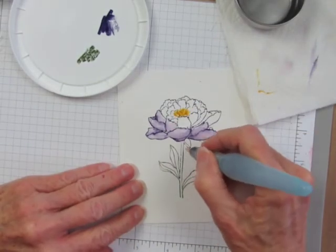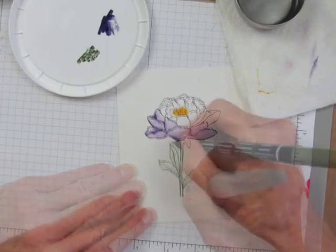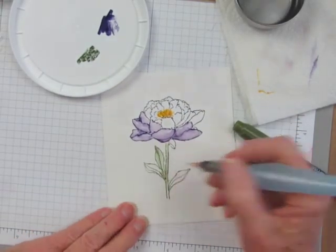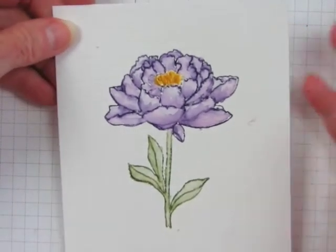Then I'm going to color the stem and leaves the same way I did the petals. I'll definitely need to redraw some of these lines, but you get the idea.